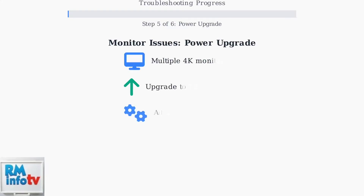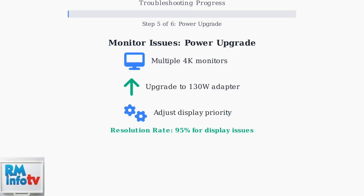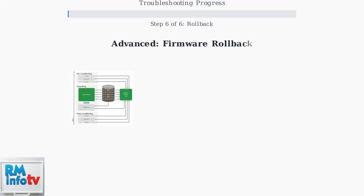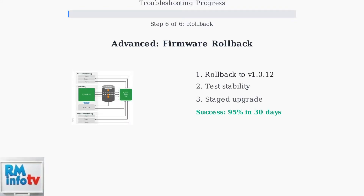Step five: for monitor connectivity issues, upgrade to a 130 watt power adapter and adjust display priority settings — this resolves bandwidth limitations with multiple high resolution displays. Step six: for persistent issues, perform a systematic firmware rollback to stable version 1.0.12 followed by a staged upgrade. This resolves complex compatibility problems in enterprise environments.